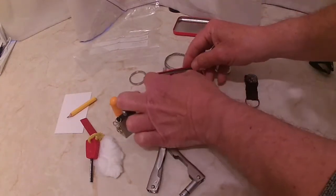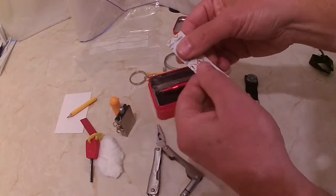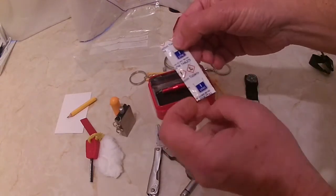Water purifying tablets — and each one of these does one litre of water.